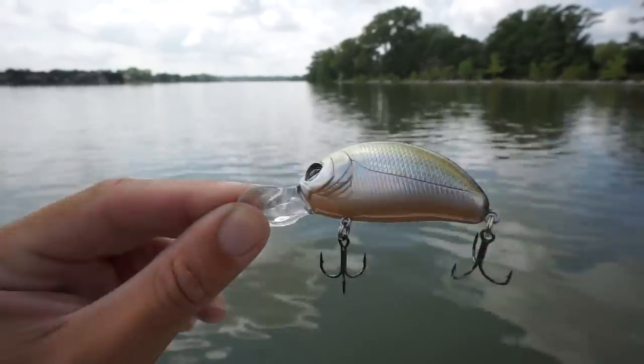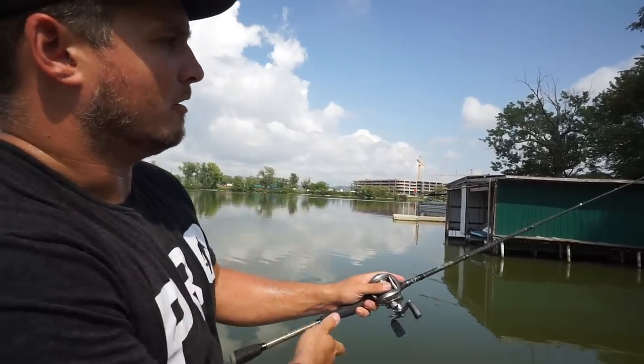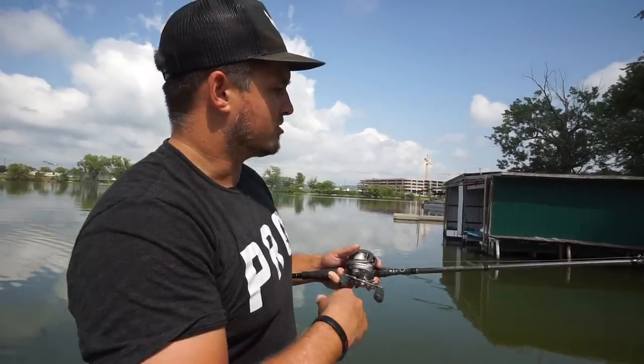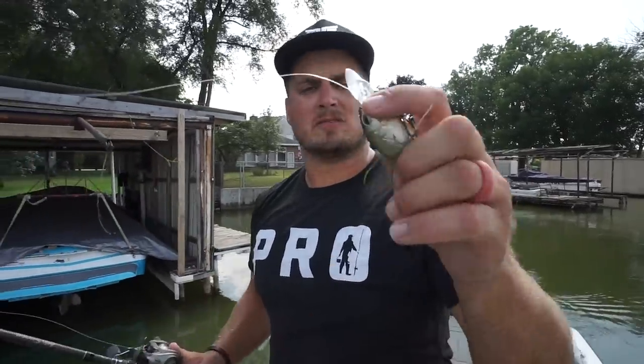We're going to go from shallowest to deepest, and the first one is the Lucky John Pilot. This is the shallowest diving of the three — it only runs about one to two and a half feet deep. That makes it excel in situations exactly like what we've got right here in front of me. It's ultra shallow, only about two to two and a half feet deep, with grass everywhere and a lot of docks as well. This bait has a super wide lip that causes a really wide, erratic action in the water.